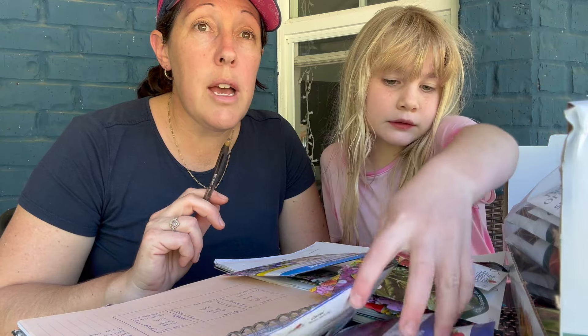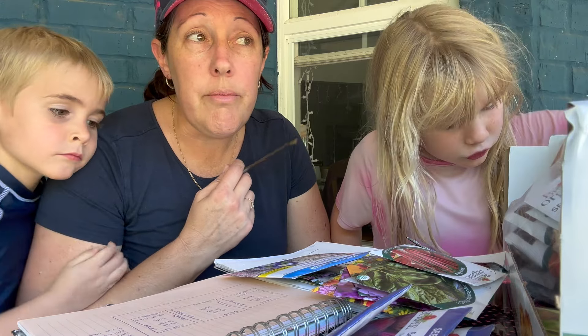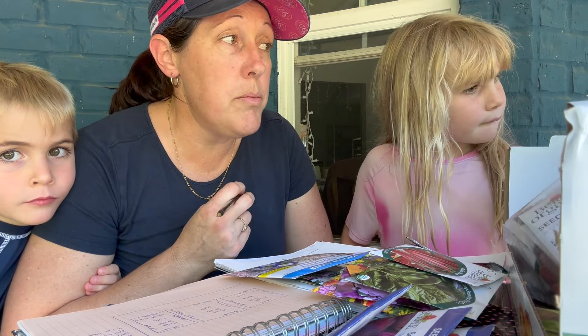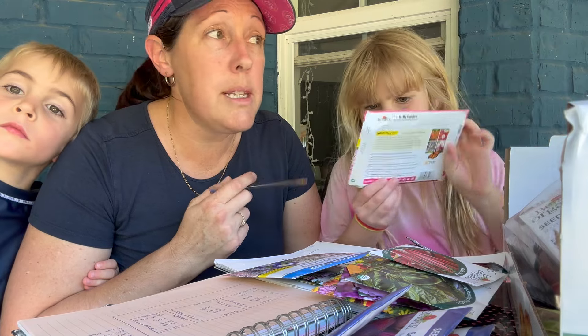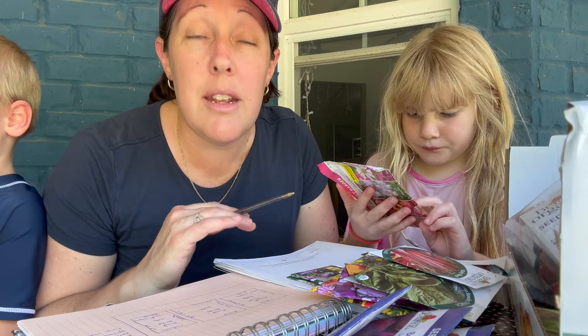I've got some thyme already started in trays out the back. The parsley was looking a little sad so I might need to direct-sow some more and see how that goes. I use parsley and thyme a lot in cooking. I want this to be a kitchen garden where I can just run out and grab things quickly while I'm cooking — and the kitchen is right there.